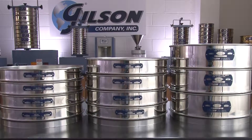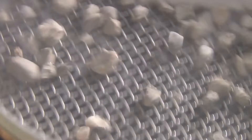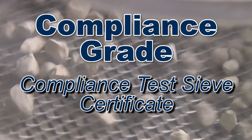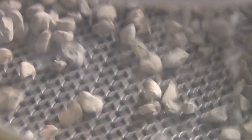Gilson sieves are available in all sizes and types and come in three categories: compliance, inspection, and calibration grades. Compliance grade sieves are supplied with a basic certificate of manufacturer's conformity to ensure that your test sieve was manufactured in compliance with ASTM or ISO standards.